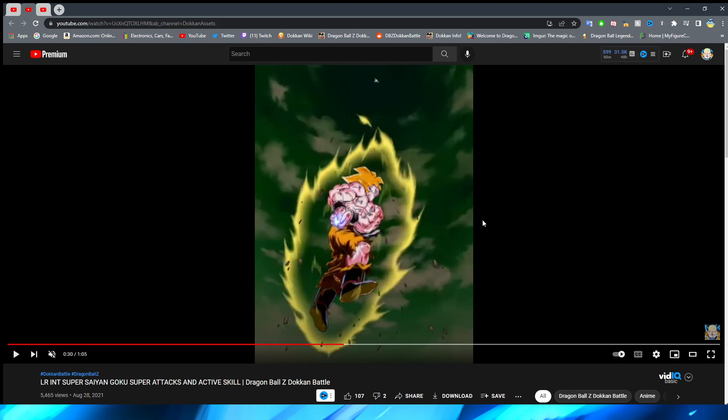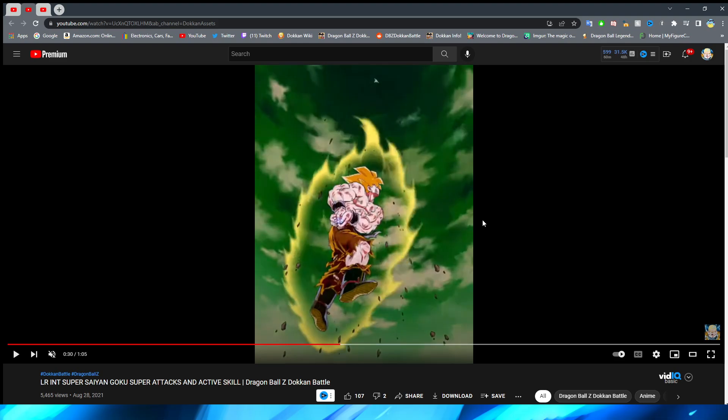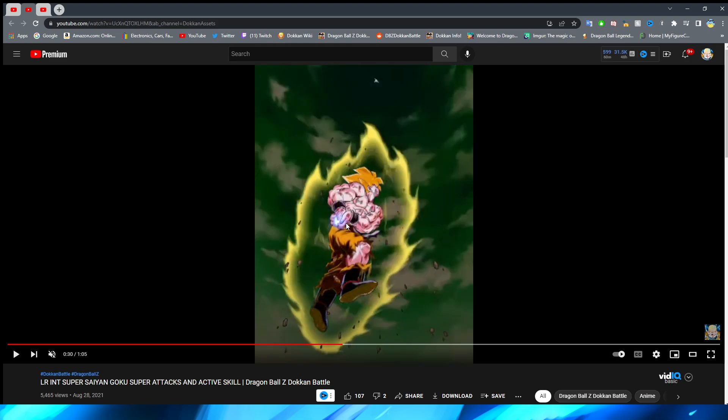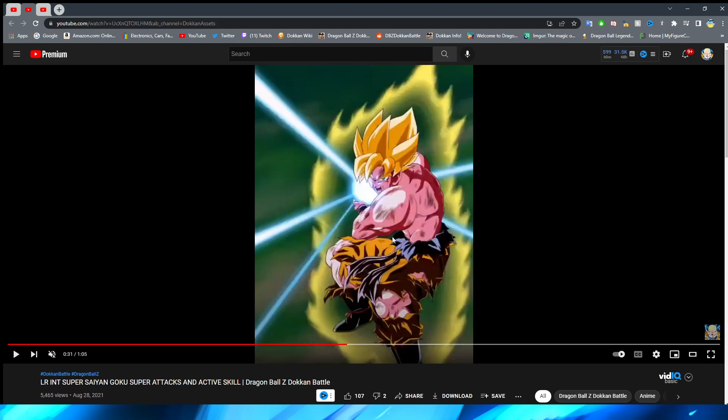Goku gets into position and the lighting effects are so nice here. As the Kamehameha begins to power up, the area around Goku darkens and you can actually see the energy begin to form in his hands as the darkness takes hold. This is so much better than a lot of other Dokkan super attacks — many essays I've seen even recently just have a generic ball.png, literally just a blue ball increasing in their hand. But this looks like the animation — it looks like if ki were realistic in the way it formed in the character's hands. Dokkan Battle absolutely nails that here.